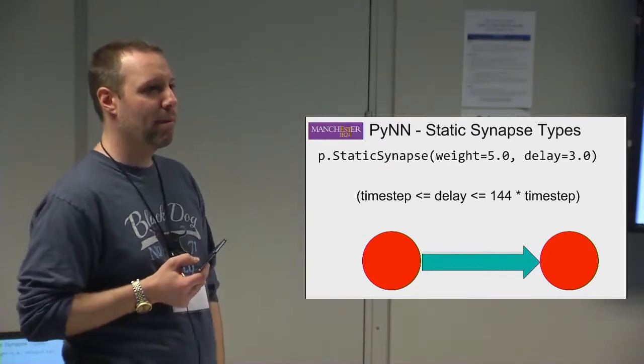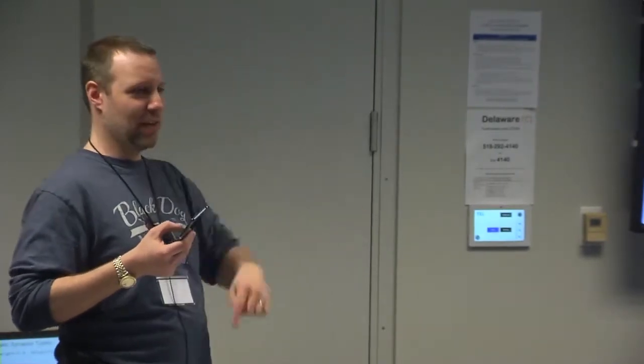You can also connect neurons within the same population — just put the same population as both source and target in the projection, and that creates self-connections. On synapses, yes, you can introduce plasticity — I'll get to that in a minute.